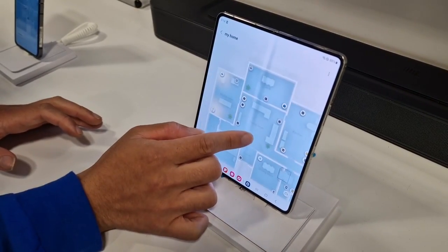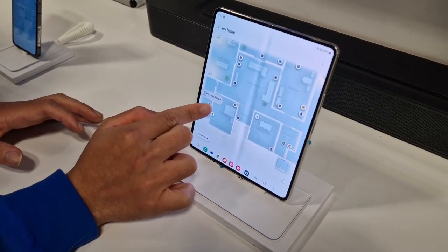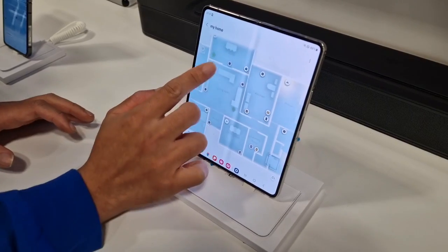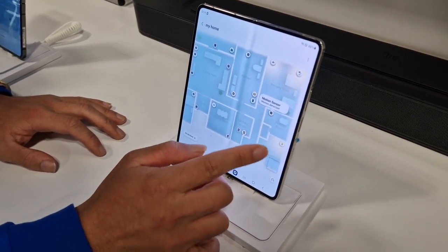We have other features as well, such as additional lights, and there's a water leak sensor — this one's been dry — and a thermometer so you can check the temperature and everything. And another motion sensor over here.